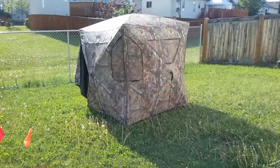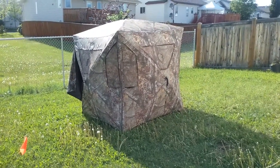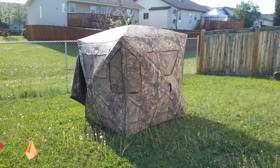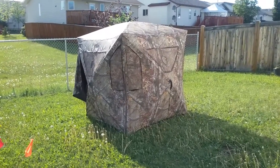Hey everyone, so here's a review on the Ameristep Bone Collector Blind. Sorry if it's a little shaky — I'm using my tablet, my phone died. So let's go over the pros and cons about this blind.